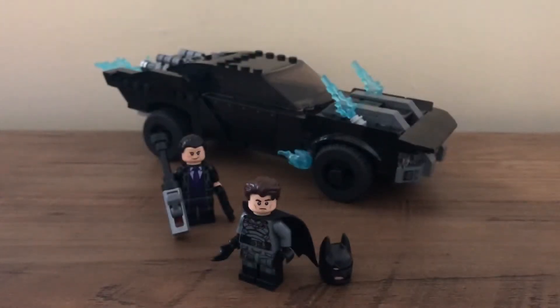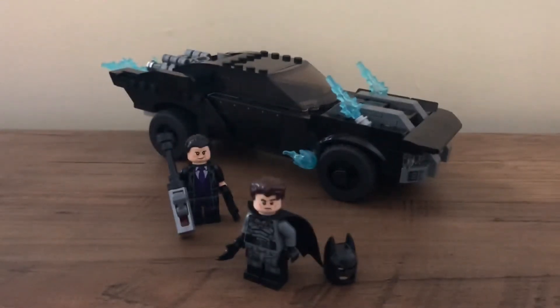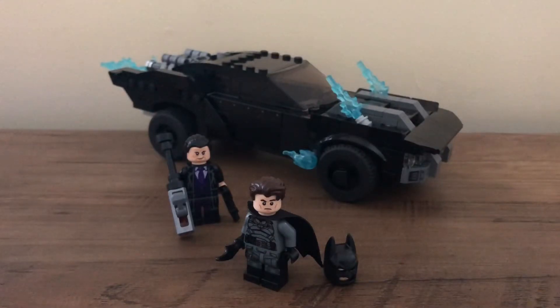This set has 392 pieces and two minifigures: the Penguin and Batman. Batman comes with the cowl and a face print. The set is intended for ages 8 and up, released November 1st in North America, with a wide worldwide release on January 1st.